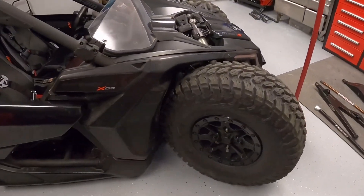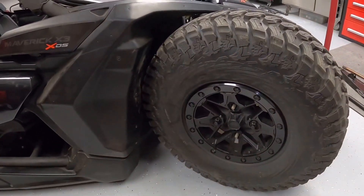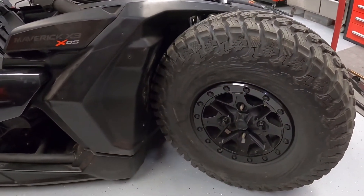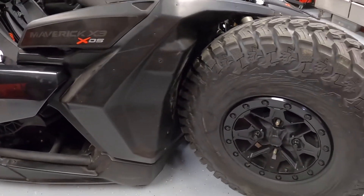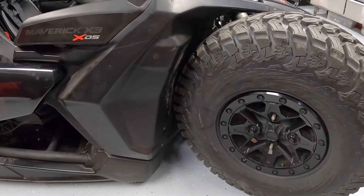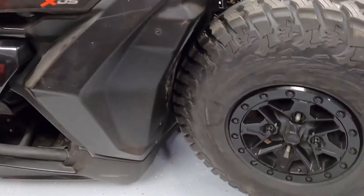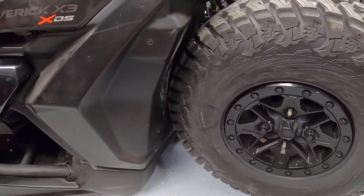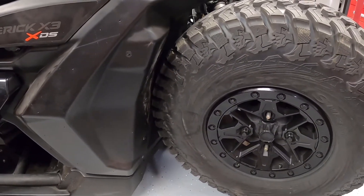Next is a stock rock crawler 30 inch tire. This one's actually a little bit bigger than 30 inches and it's fit on a stock Can-Am beadlock rim. That tire just barely touches. I don't think it's nearly as bad as the 32, but it still touches a little. Just informational so you can see what fits.